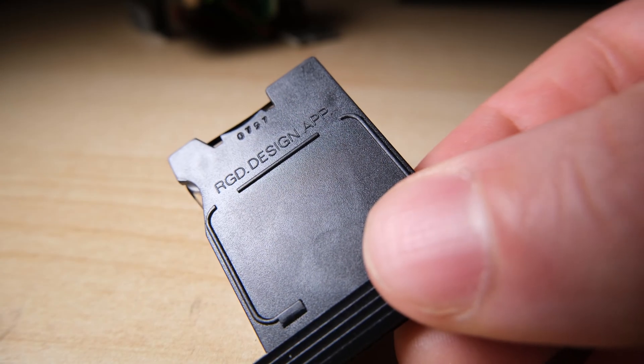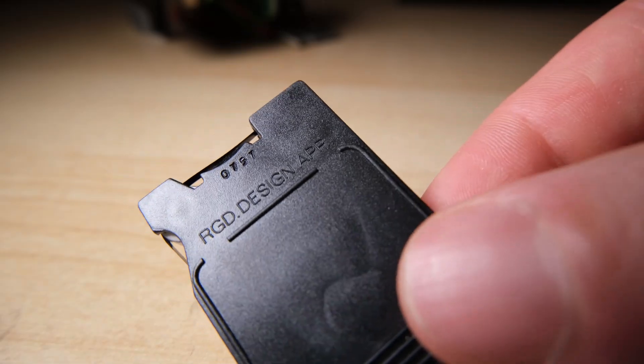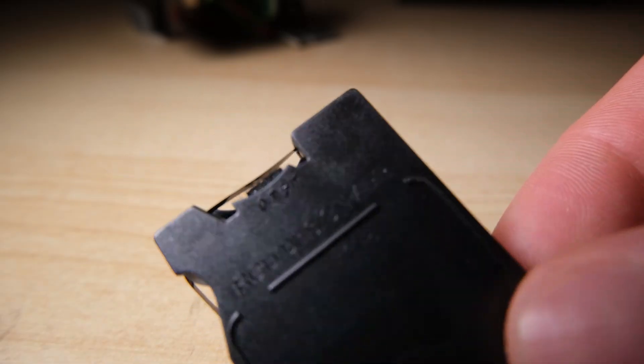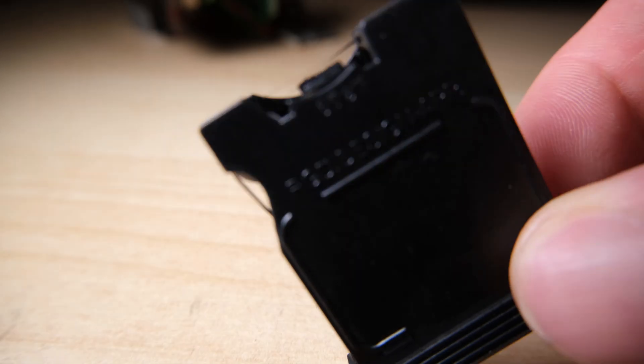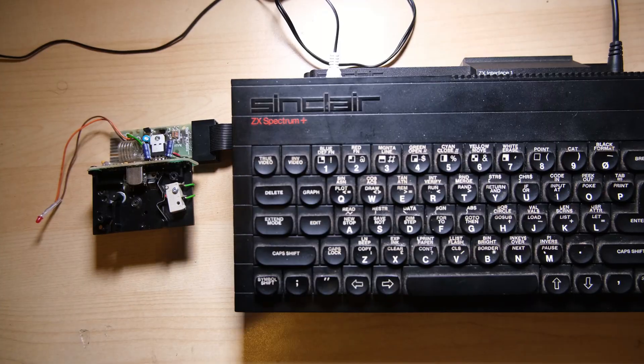The last thing that could be wrong with your Interface 1 Microdrive setup is the cartridge itself. I recommend getting a refurbished one which has had the felt replaced underneath the tape. This is really important, especially if you're getting some temperamental issues like I was.